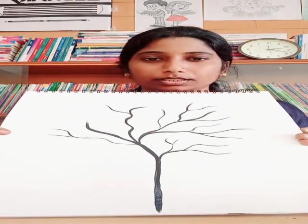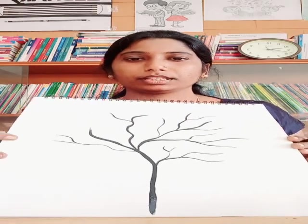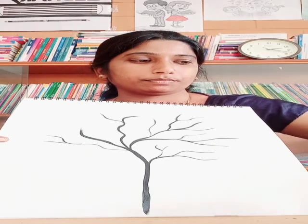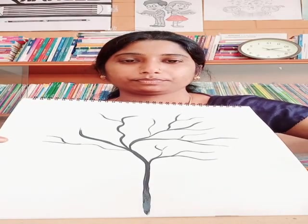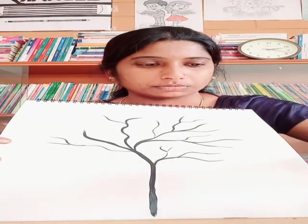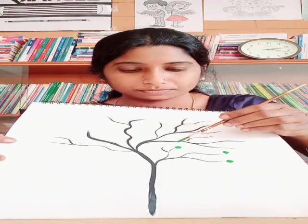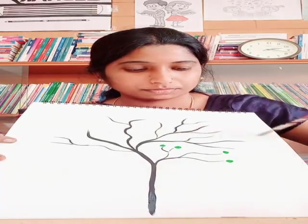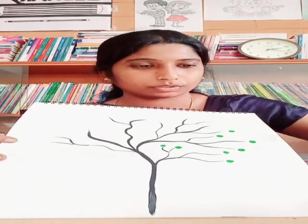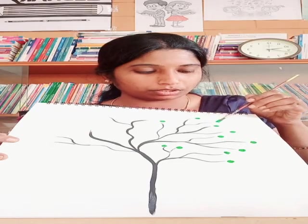Okay, this is ready. Now we are going to put light green and dark green. First I am going to put some dots with light green — wherever you want, you can just put the dots.